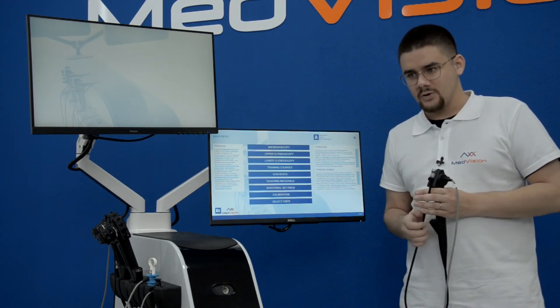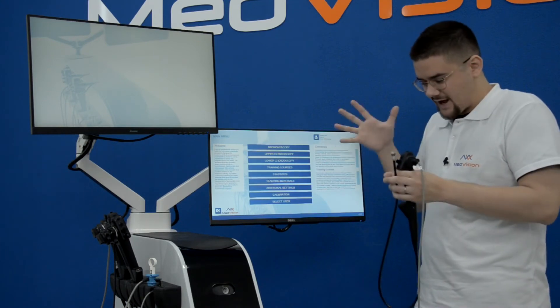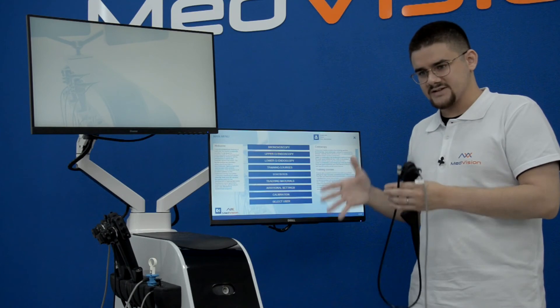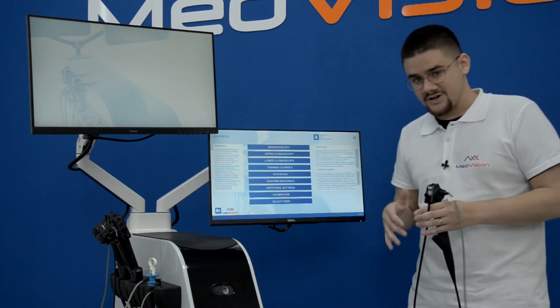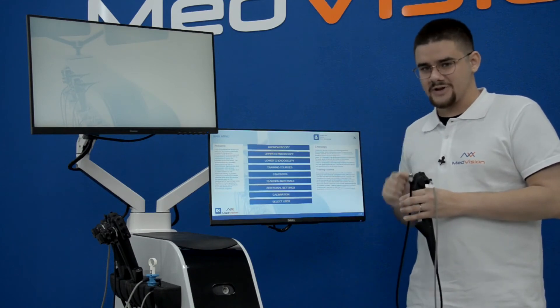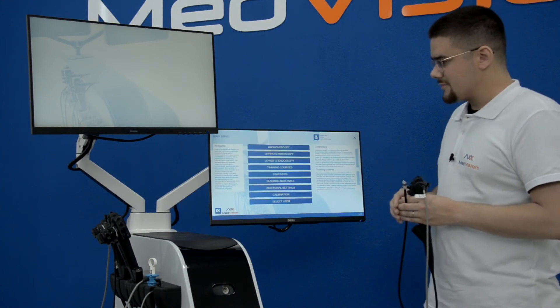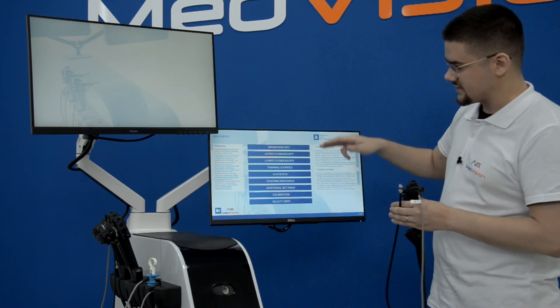We would like to note that our simulators are very similar and the philosophy in development and design is exactly the same. If you want more tips and tricks on how to use the simulator, please look at the LapVision simulator video. Going back to the menu — it is pretty standard throughout all of our simulators.